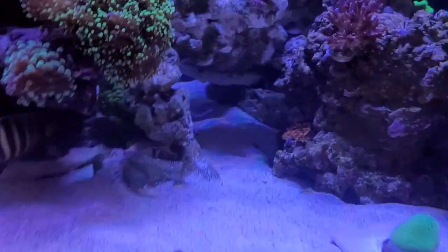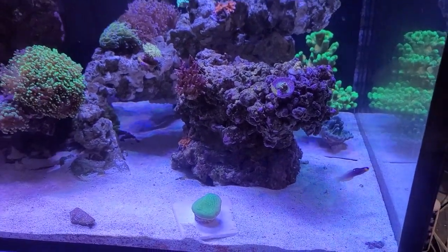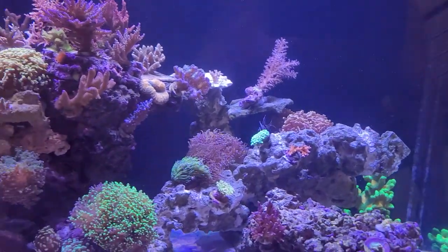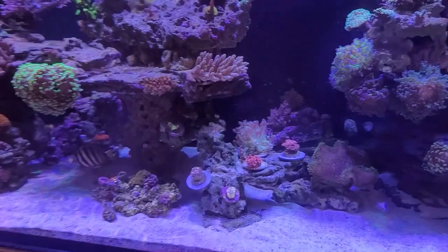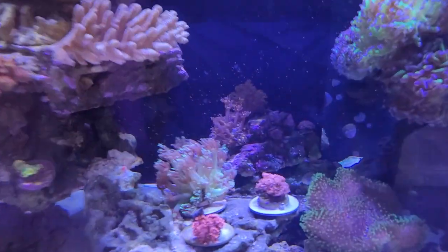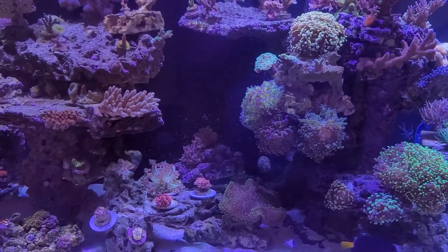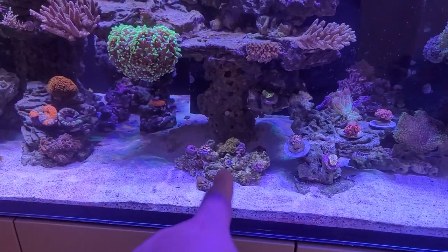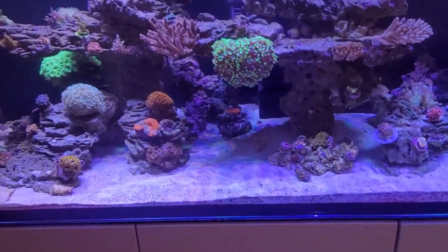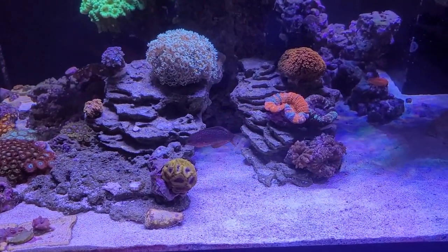We have a nice swim-through right there and another one over here. My opossum wrasse is quite enjoying this little area. This part looks really cool — it's like a nice little cave system with a piece that branches out where I'll be able to put a lot of sticks. We have this rampy section full of ghanies, and you can see how nicely they're flowing. I do have this leather and a rock in the back that I'll probably remove at some point. Same with this zoa rock — I don't have a good spot for it yet.